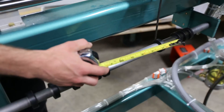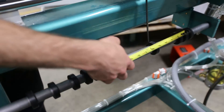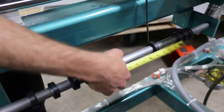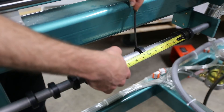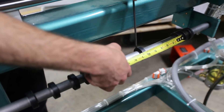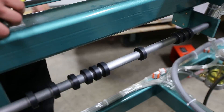To do so, use a T-handle wrench. We're measuring off of our 36-inch setting right here. So if you wanted to do a 48-inch door, you go out 6 inches from 36, divide it by 2 because it's on both sides, tighten it down, and you have it set for a 48-inch door.